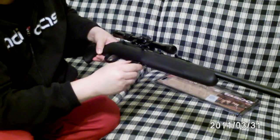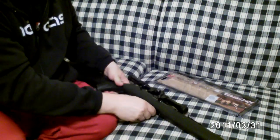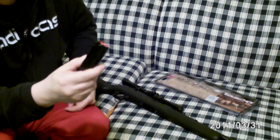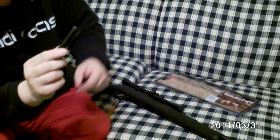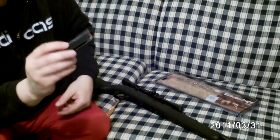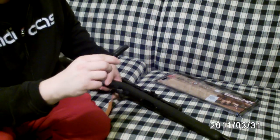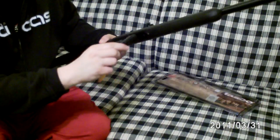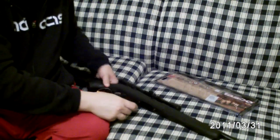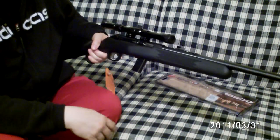It comes with one magazine and I'd like to have at least two. It's kind of awkward to operate — you push it forward and pull it out. It holds 10 rounds and it's a very heavy duty magazine. I'd like to have at least one more. To put it back in you push it forward — I haven't quite got used to doing that with one hand yet.